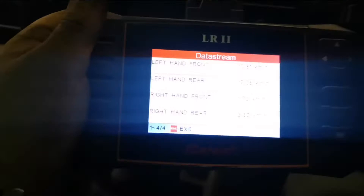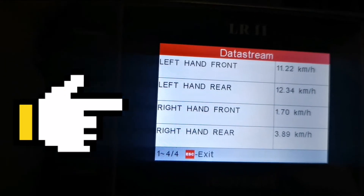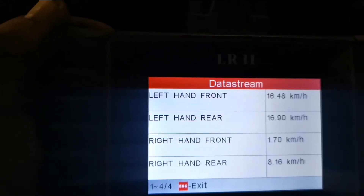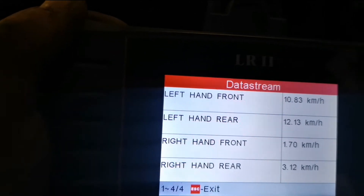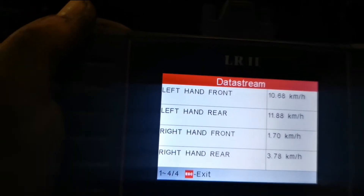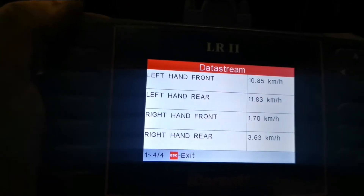So we've plugged in the iCarSoft LR2, and as you can see there, we're in first gear, all the wheels are spinning. We've put a bit of acceleration down and the front right-hand is sticking at 1.7 kilometres an hour, so obviously that sensor is sending the readings that it should be sending to the car, which is therefore putting the ABS on for some reason.